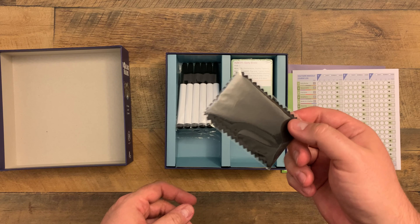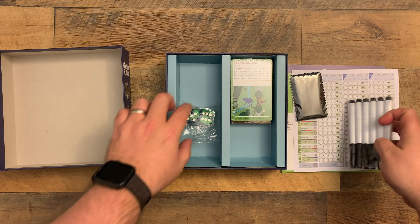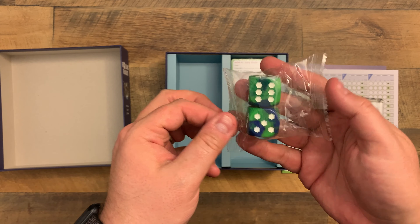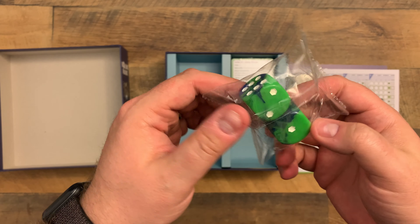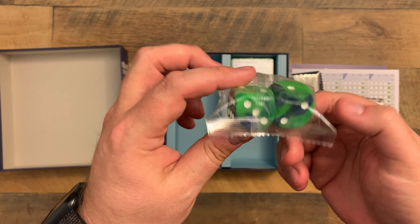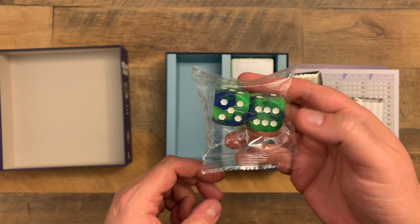We've got some wipes for these cards. We've got some dry erase markers. Whoa! Look at the size of those dice - that was unexpected. Got the hexes there. That is cool, I like the color, but those dice are chunky. Wow.